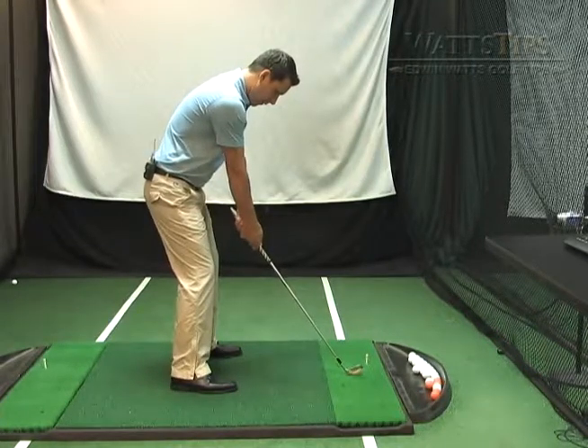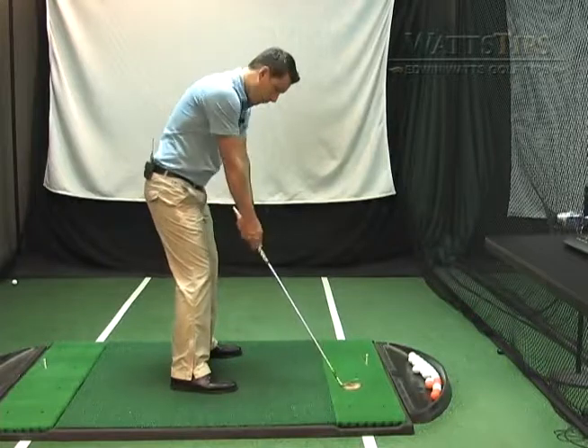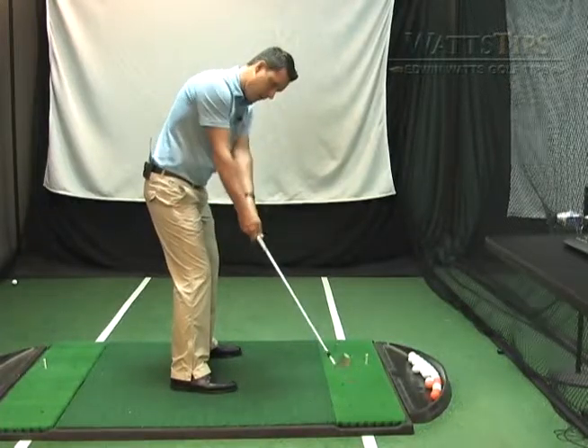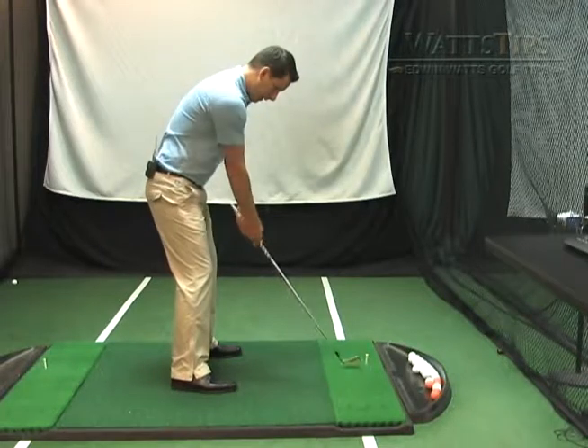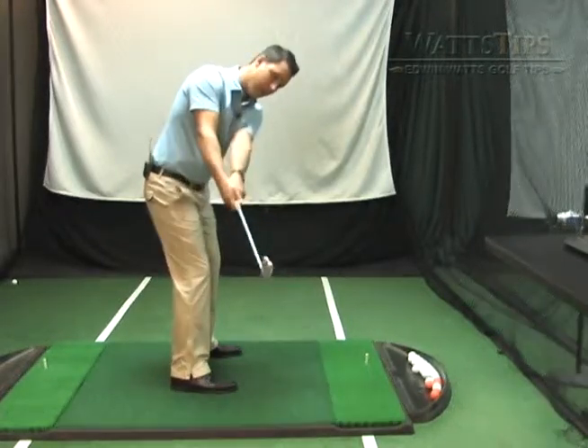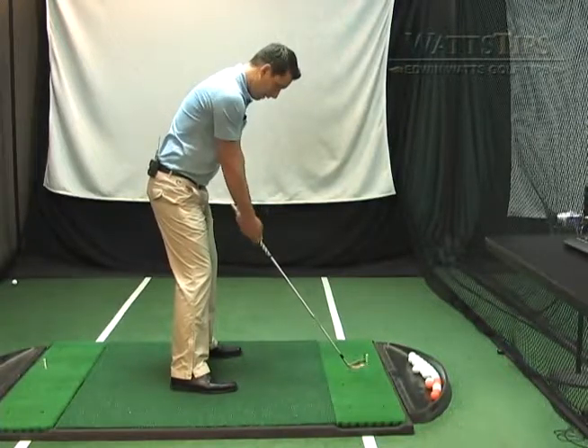Secondly, we want to make sure we keep the club face square. We don't want to allow that club face to open as we go back. If our club face opens as it goes back, at some point we're going to have to use our hands to square the club face up.